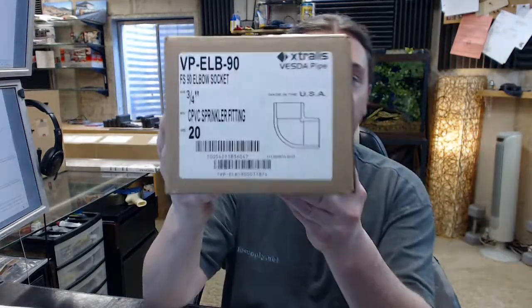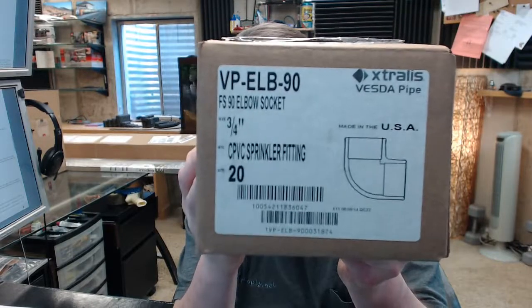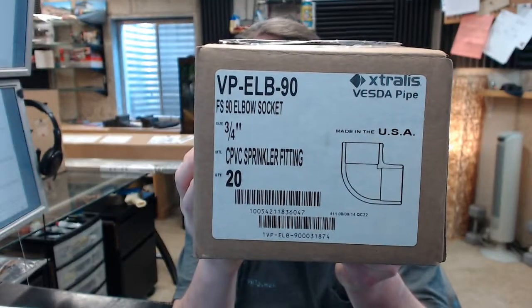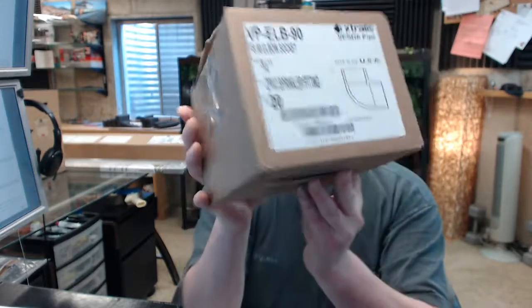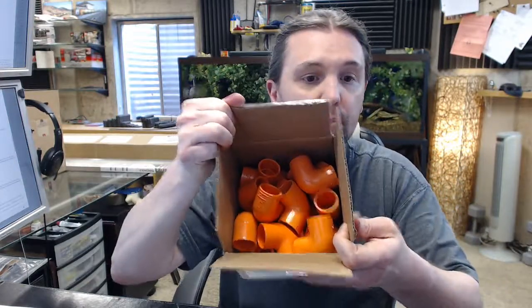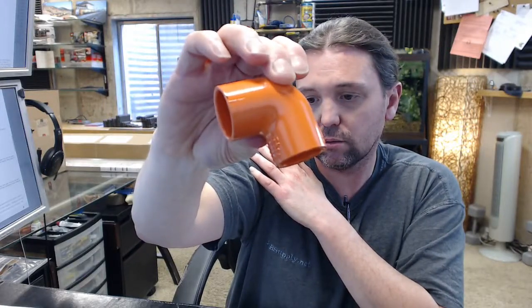Hello, my name is Rich Howard, owner of Architectural Builders Supply. This video is to bring you a closer look at the Extralis VPELB90. This is a box of 20 of their CPVC pipe, 3/4 inch 90 degree elbow. When you buy one, you are buying a box of 20 orange 90 degree pipe.